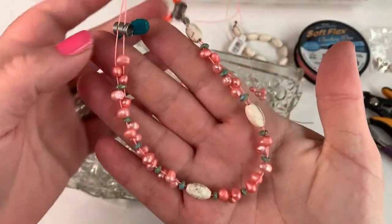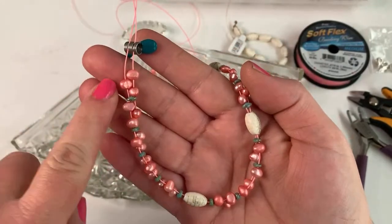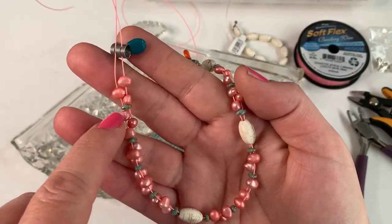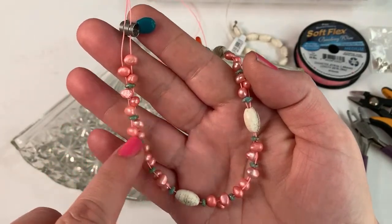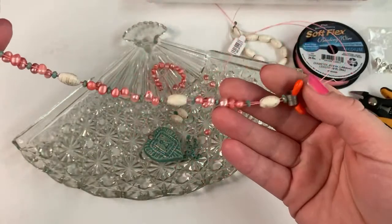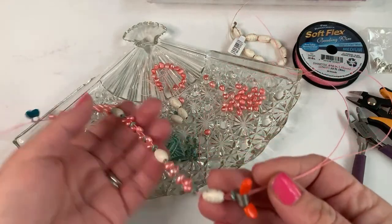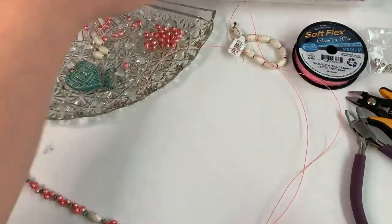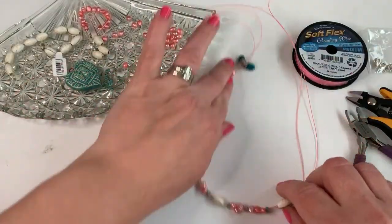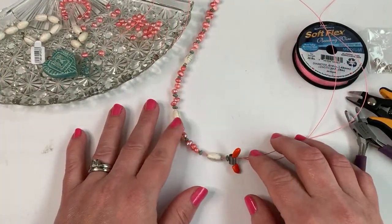Here is what we're going to be working on today — this is the first half of the necklace design. I've got two strands of Softflex beading wire, three little pearls, then the super duos to make these little clusters around the necklace, accenting with the conch shell. Then we're going to add our pendant right here and then bead up the other side. I'm making a necklace about 18 inches long.